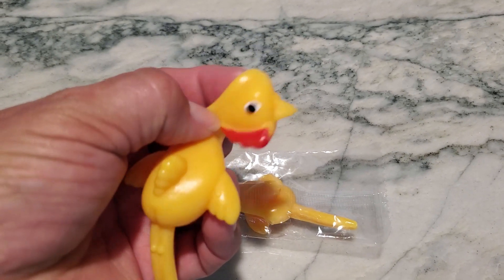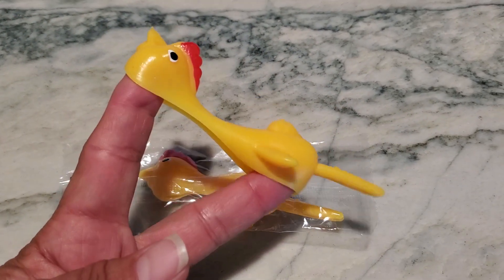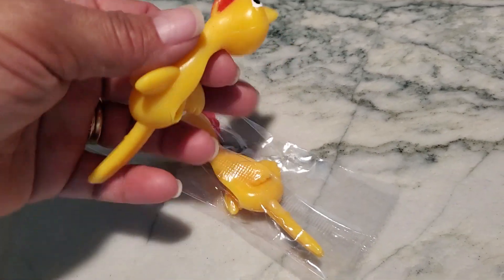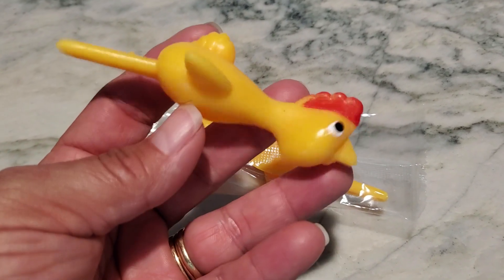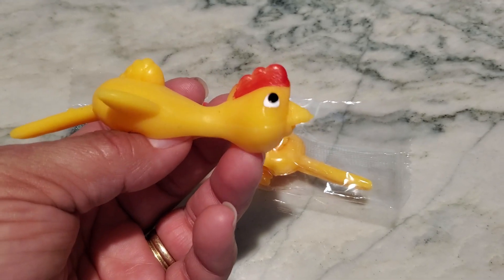My boys wanted to give out chickens to all of the boys at Valentine's, so this was their gift to them. They gave the girls something completely different, but the girls were upset that they didn't get slingshot chickens — so obviously this is a hit of a gift to give to other kiddos.